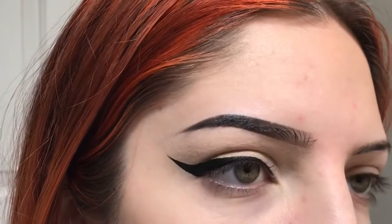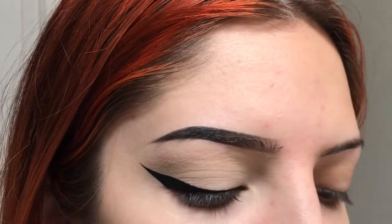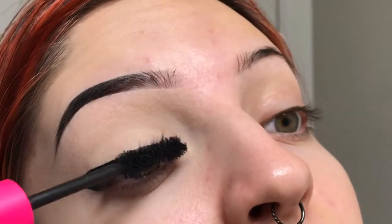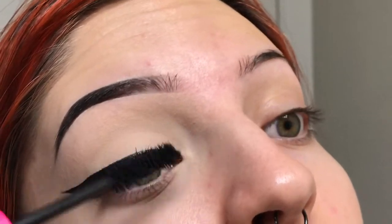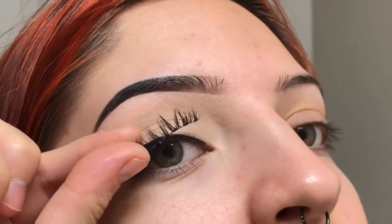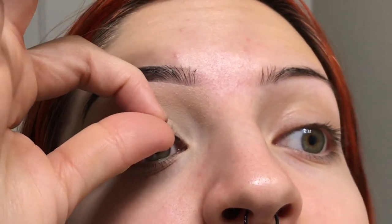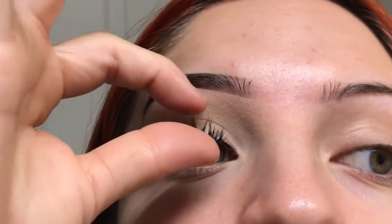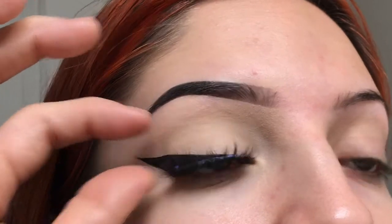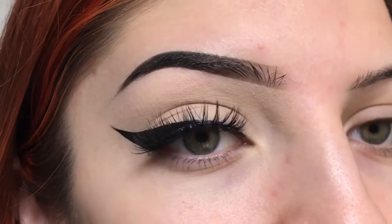Before I put on mascara, I'm going to get the glue started for my lashes. I have this Faux Mink pair of lashes that I'm going to be putting on after the mascara. I like to set it right now on the end, push that on, and then push it across my lash, and finally attach that front half, and then just pat it into place.